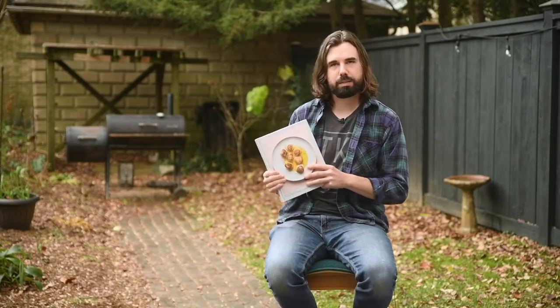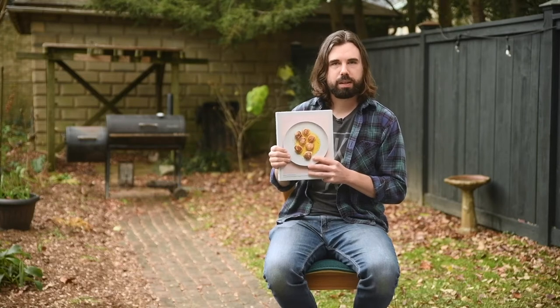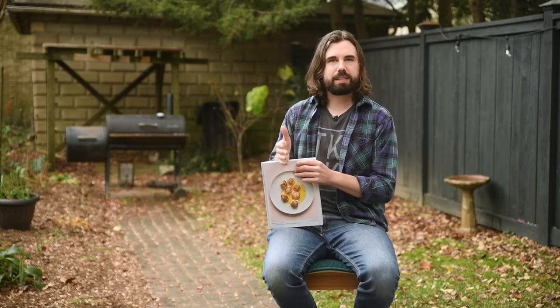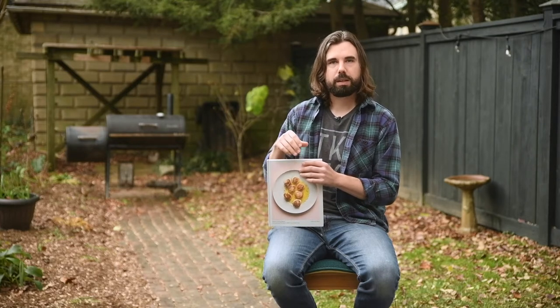One of my favorite cookbooks — and one that I will encourage you to get — is called 'Where Cooking Begins' by Carla Lali Music. The first 20% of the book is about how to cook one main ingredient well — sound familiar? — and the rest of the book is more complex recipes.